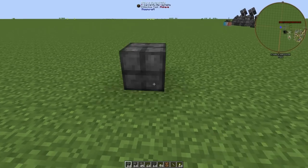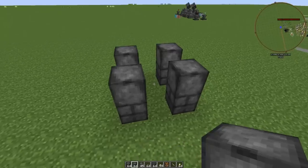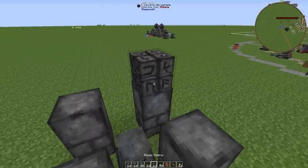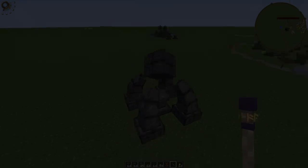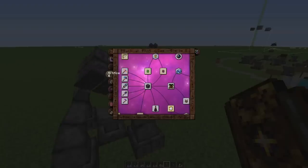To create an infusion altar you need four arcane bricks, four arcane stone blocks, an arcane pedestal in the middle, and a runic matrix on top. Then you just need to right-click with a wand on the runic matrix and it will form. The recipes for these items you can find in the Thomanomacon under Infusion.